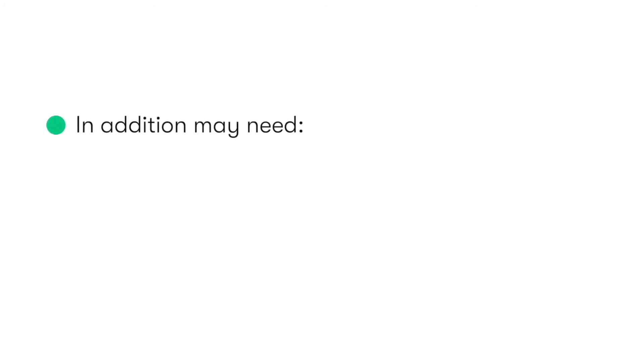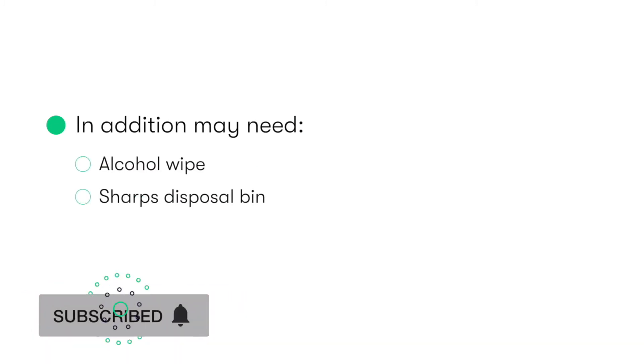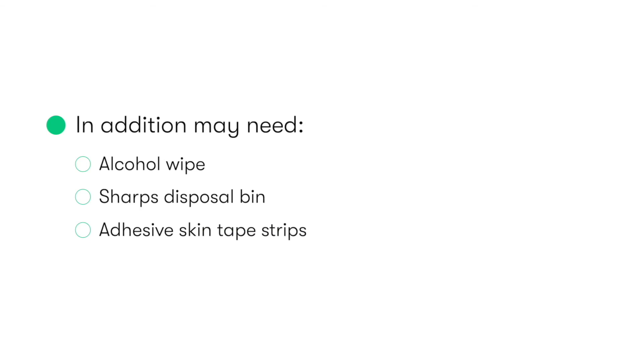Additionally, we'll also need an alcohol wipe, a sharps disposal bin, and potentially some adhesive skin tape strips and a dressing if the wound requires additional support and protection after having removed the sutures.